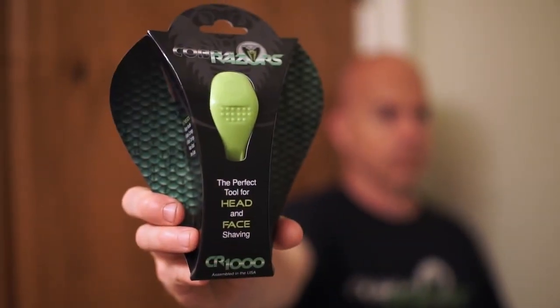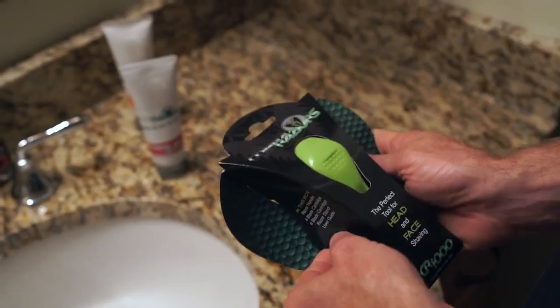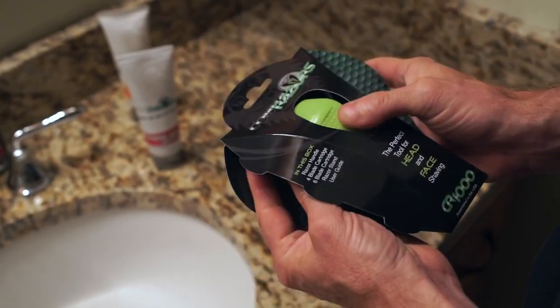Hey guys, Chris here. Just a few quick tips on how to shave your head with the Cobra razors. To start, you gotta get yourself a CR-1000. Once you've done that, open the box just like this — real simple.